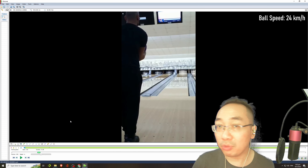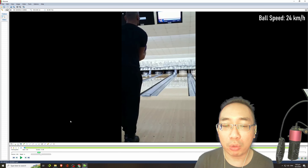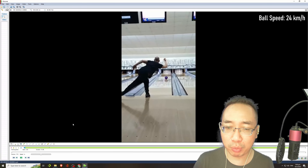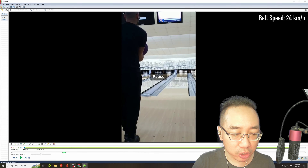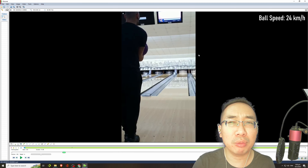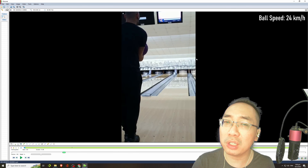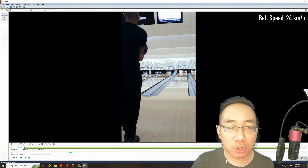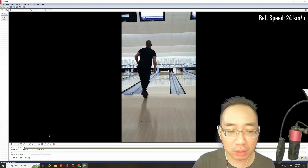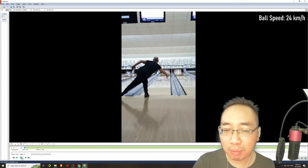For league bowlers averaging 150 and above, you can see that Mr. Antonio's basic form and timing release is obviously pretty good. He has decent rev rate for a one-hander and decent ball speed — I previously measured his ball speed at about 24 kilometers per hour, which works out to around 15 to 16 miles per hour. I'm estimating his rev rate is at least in the 300s, and maybe higher when bowling thumbless.